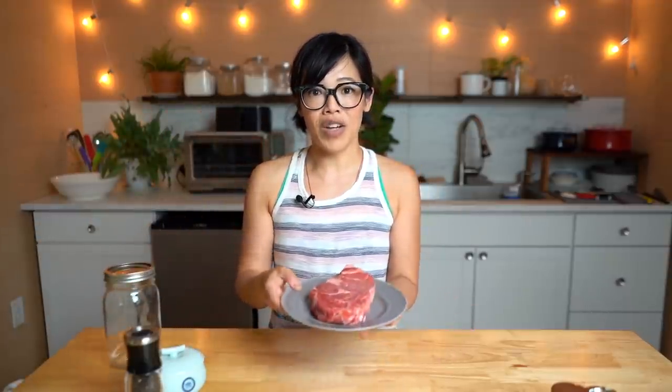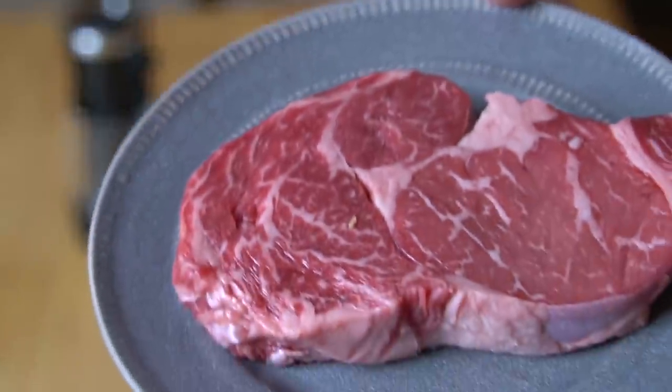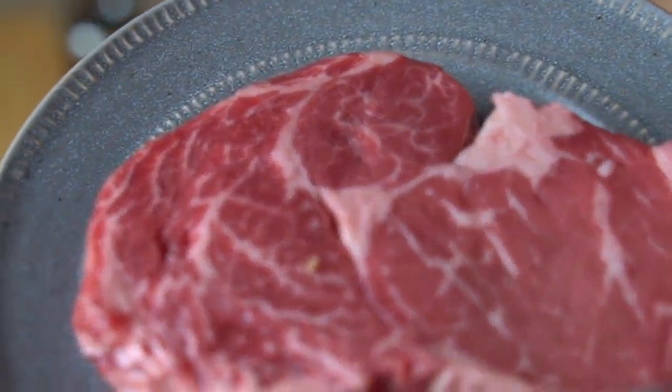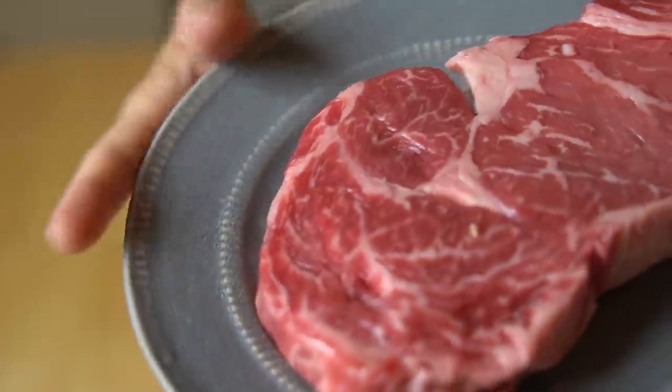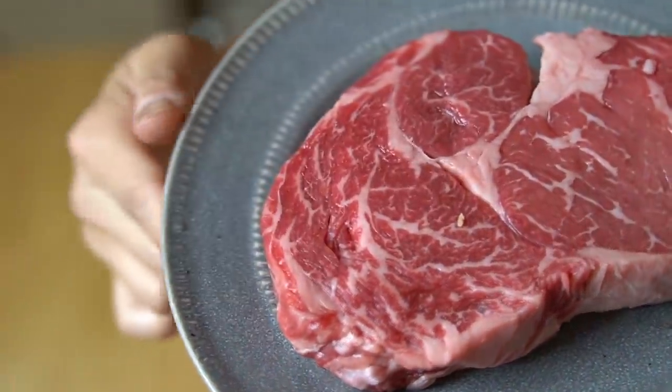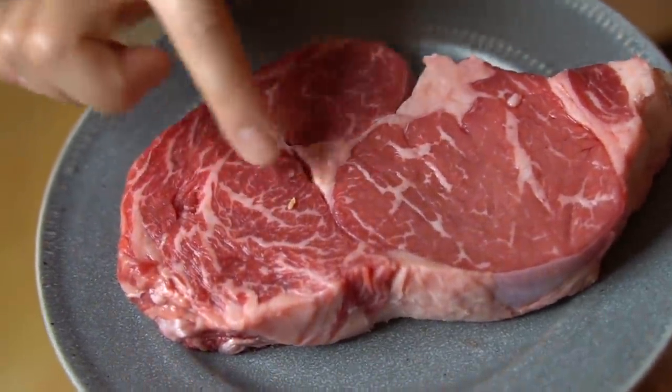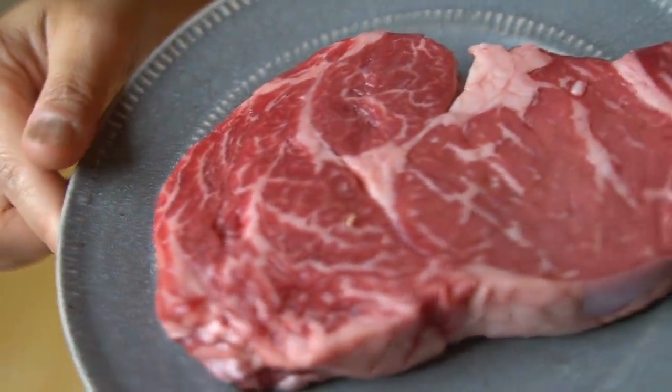I adore learning and love absorbing information, including a very simple technique for cooking meat inside of a jar. The first thing we need is a beautiful cut of meat — look at this ribeye steak. It's about one inch thick, and look at that beautiful marbling. Marbling is this netting of fat in the meat, and you want to have a lot of that because that is tasty juiciness.